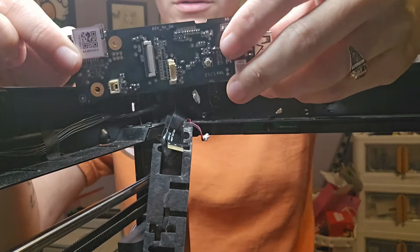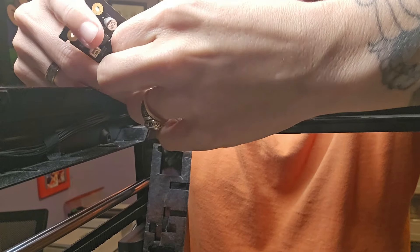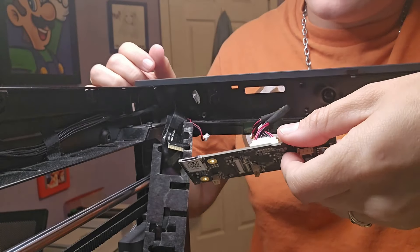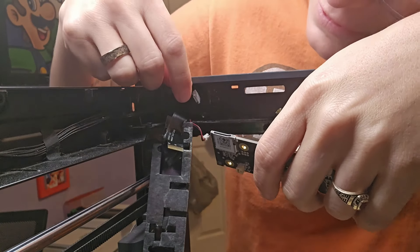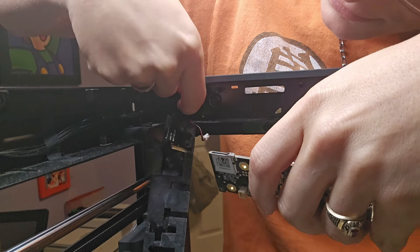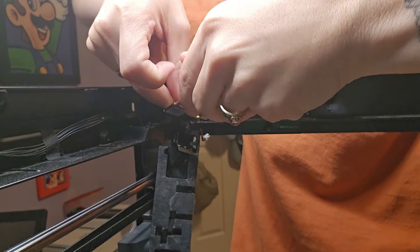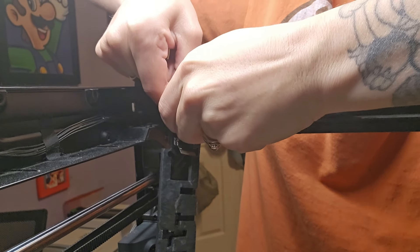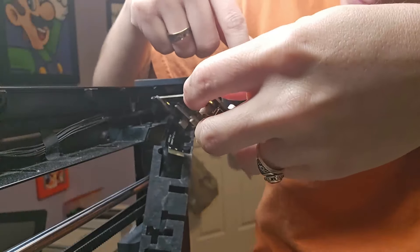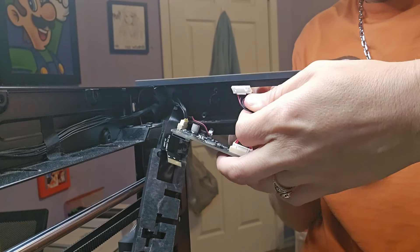We're going to put this new one on. Plug this back in here — it's going to go in this way, so this is going to go through here. But first, you want to plug in that other piece before you do that, otherwise it's going to be harder for you to put back. So you want to put this piece back on, and then this. And then we can slide this piece through the hole.